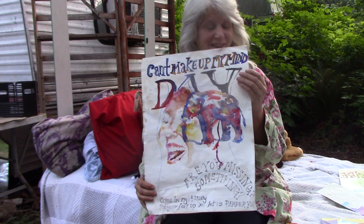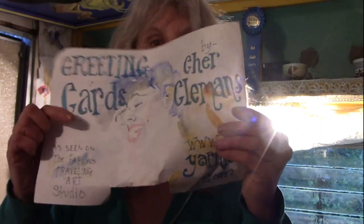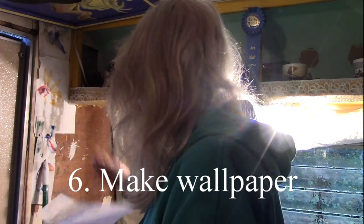That really turned out really cute. Another way to use your spent watercolor paper — say you have a picture and it didn't turn out. You can use it as a poster, but this didn't turn out either. So I'm going to use it as wallpaper. Wallpaper? Yeah, I'm just going to glue it on the wall, right there.